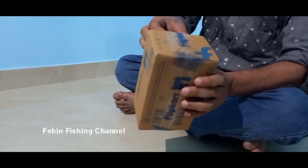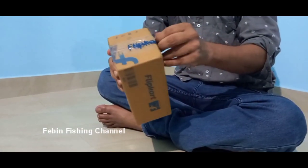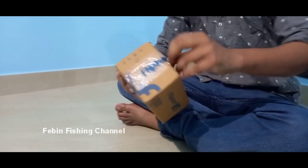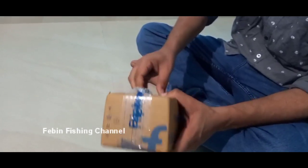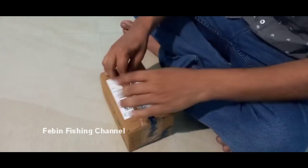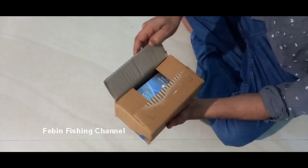Okay, I'm going to cut this pack. I'll put it in the bag. I'm going to unbox this box.